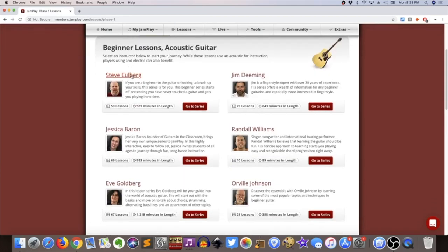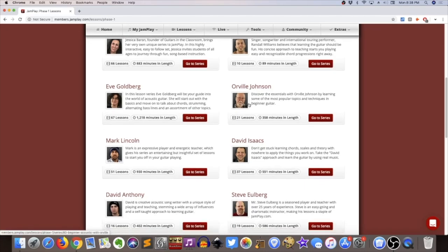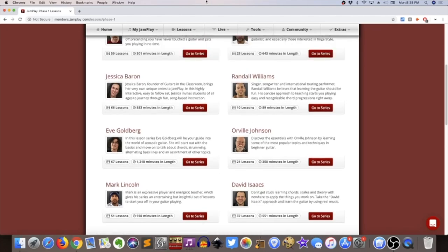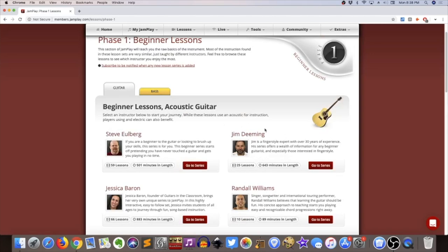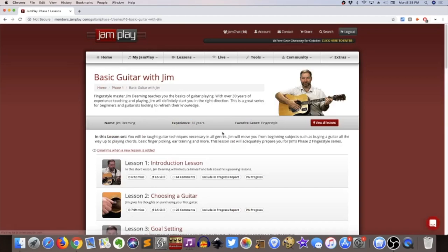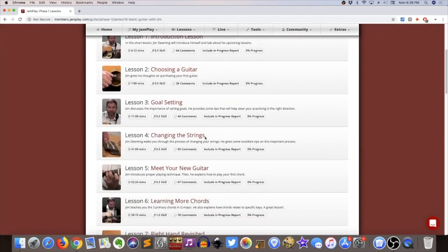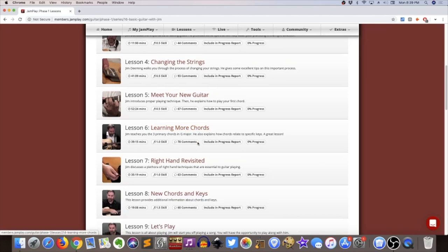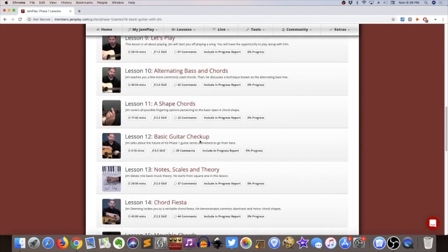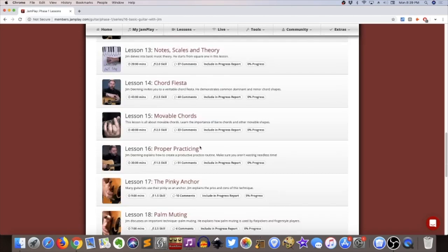In the Lessons tab, Phase One is the beginner material. It's broken up into acoustic guitar and electric guitar, each with a handful of courses. If you click on one, they're all kind of separate and each goes about the beginner process in their own way. For example, let's look at Jim Deeming's course. The way they structure and teach it, it sounds like a course they've written themselves, almost informally — sort of like a podcast-style presentation, depending on the instructor.